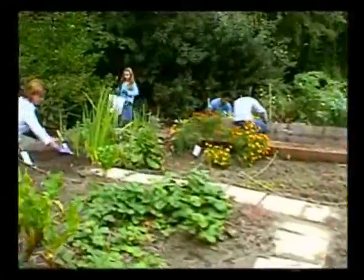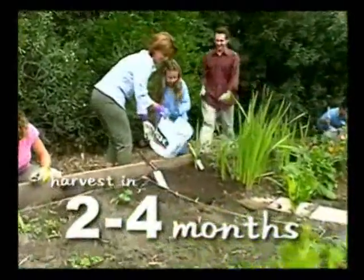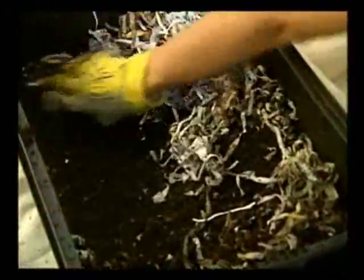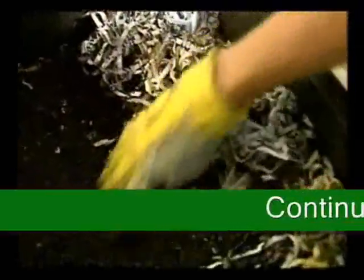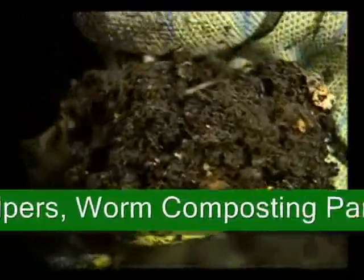Step seven: harvest and use your worm compost. In approximately two to four months, when the time comes to harvest, put the worms' food at one end of the bin seven to ten days before collecting. The worms will follow the food, allowing you to remove the finished worm compost from the worm-free end of the bin.